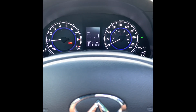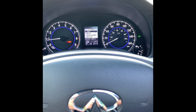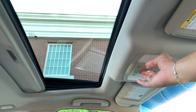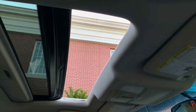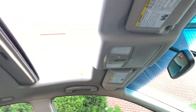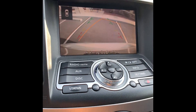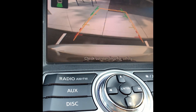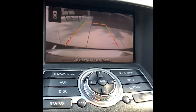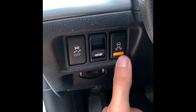You have a menu option on the gauges to go through your current miles per gallon, your range, and the outside temperature. You have an automatic one-button sunroof, and this is standard with all Infiniti models — they all come with the sunroof. Backup camera with guidelines and active parking sensors that beep when you get close. There is a button to turn on and off the parking sensors.